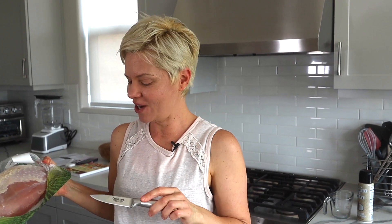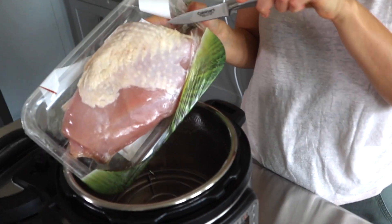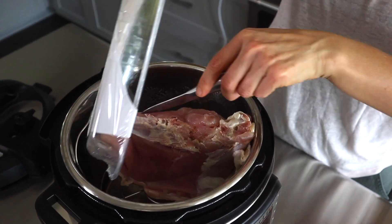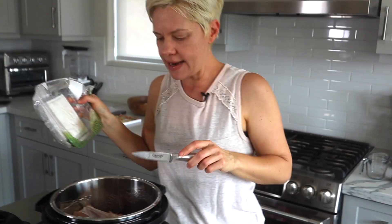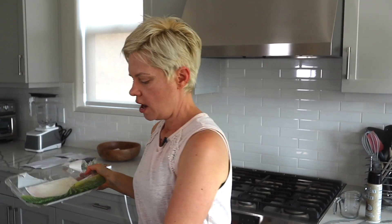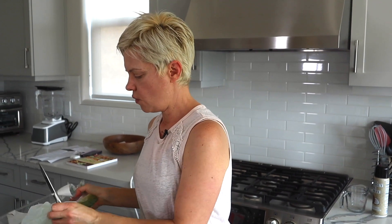You'll see how easy it is to shred once it's cooked. We're going to place this turkey breast onto the trivet — it's just touching the side but it'll be fine, it won't burn. And so we're just going to lock on the lid.